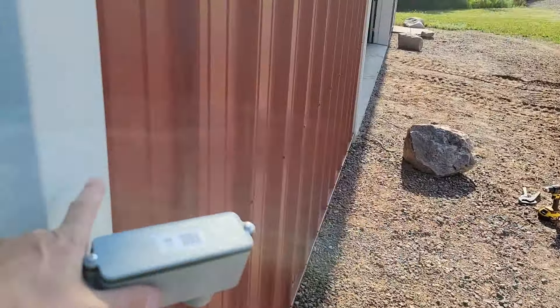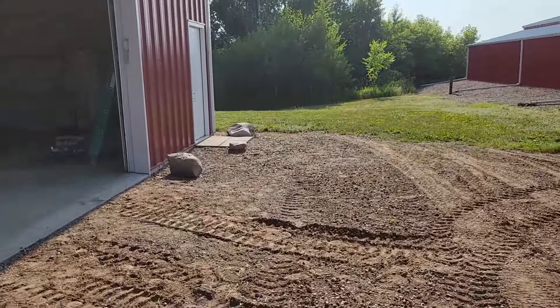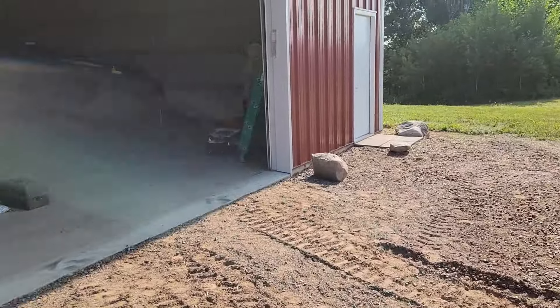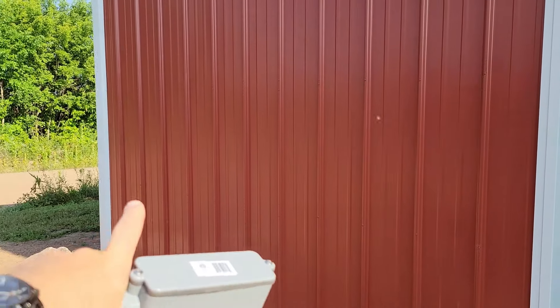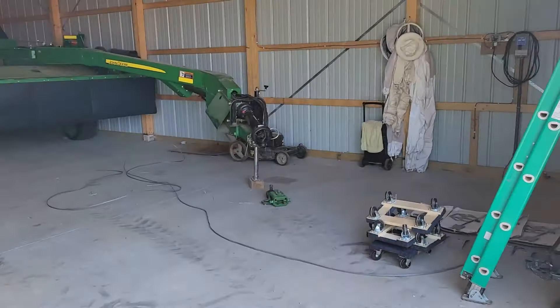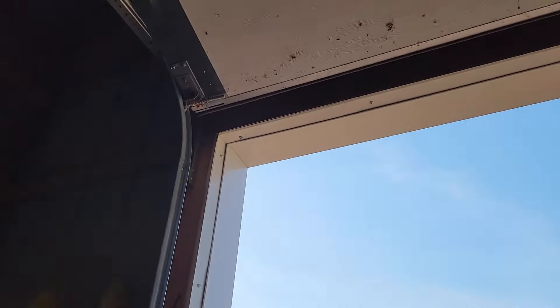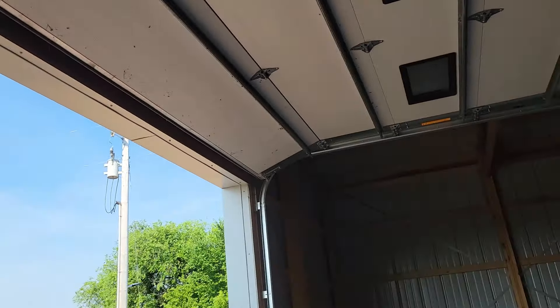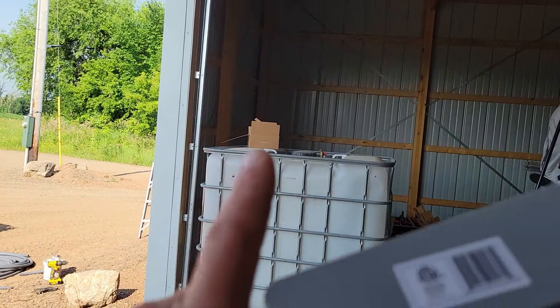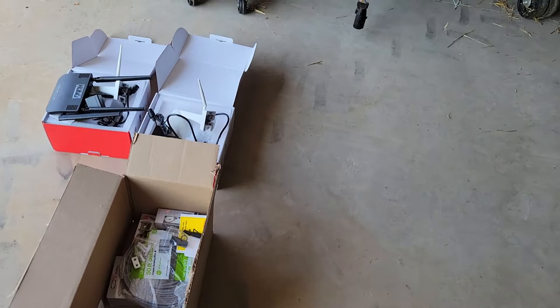Once I get into the barn, I still have my challenges because I need to put cameras up here to protect things. On this wall I'm going to need some outlets, I'm going to need some WiFi help. I'm going to need to get a WiFi router in here, and I'm going to need to tap into the electrical over there, route it all the way over the garage door and back down. So it's a big project this morning.